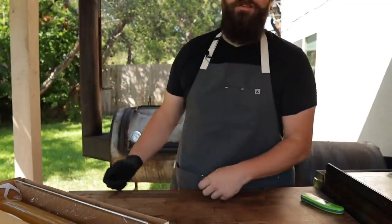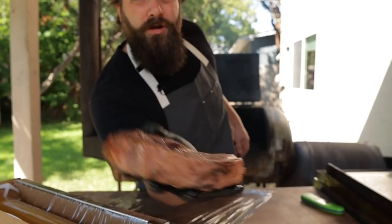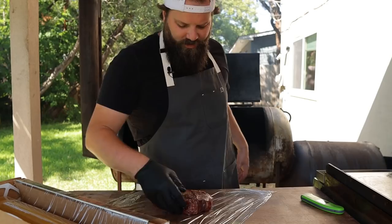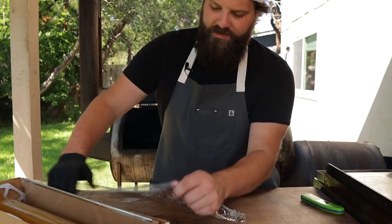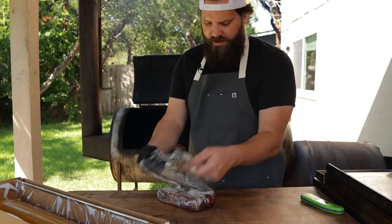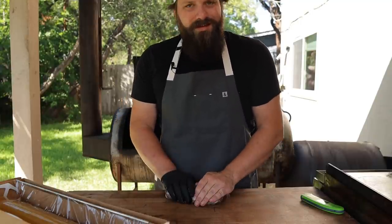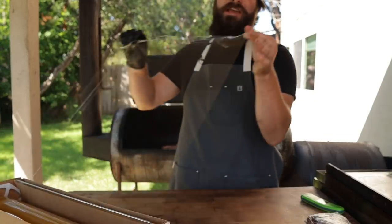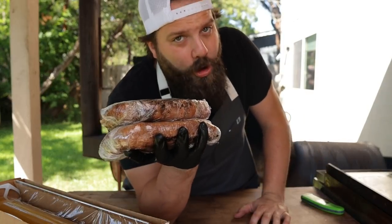We're about an hour in and these steaks are right around 108 to 110 degrees internal. So I'm gonna pull them out and wrap them in plastic wrap. These are still completely rare, if not raw, on the inside. Wrapping them up is going to help the smoke really adhere to the meat. Then we're gonna pop these in the freezer, which is going to help stop the cooking process, condense the smoke onto the meat, get it extra smoky, as well as firm it up so we can slice it really thin for these Philly cheesesteaks. Smells good already — into the freezer they go until they're super cold.